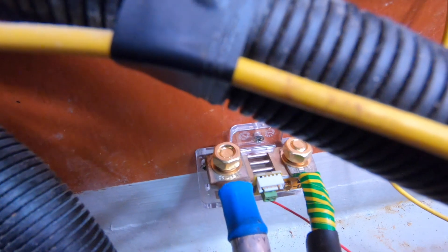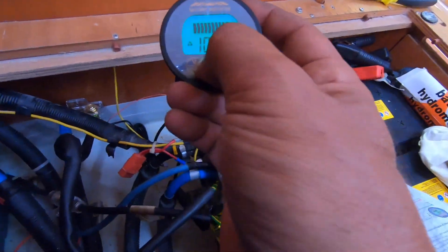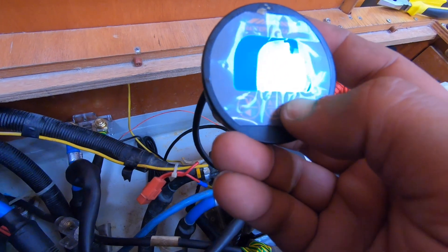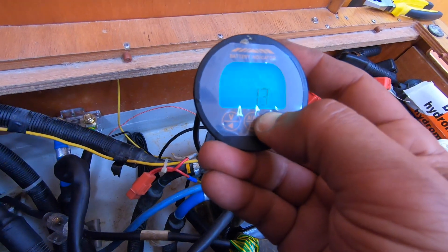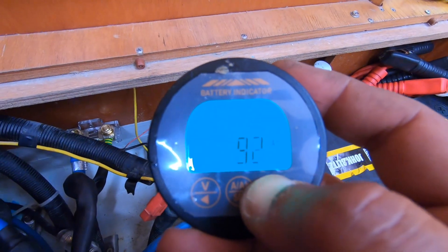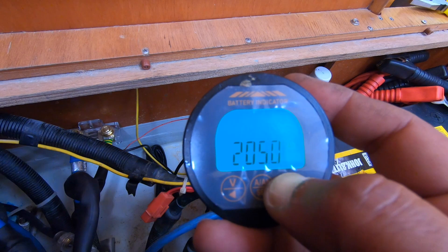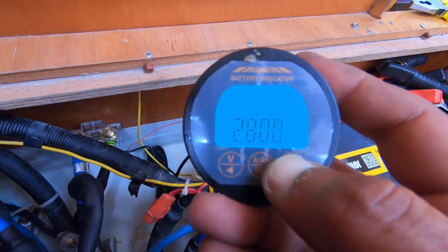Then we connect the extension cable. There we go. We press the middle button for three seconds to get the amp hours setting. We need to set the amp hours we have. My battery bank is 280 amp hours, so I'll press and hold. And it powers on.